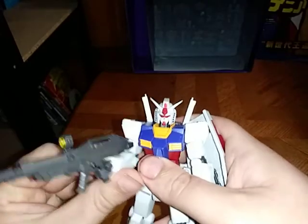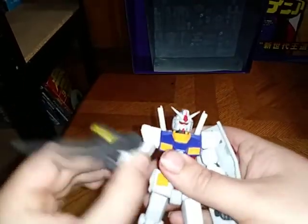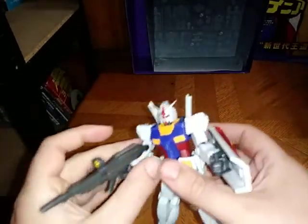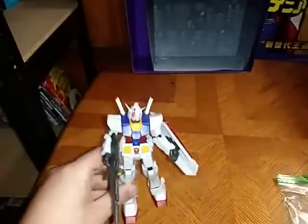Look at the figure itself — he's got a lot of posability. I love it. Everything just moves smoothly. His knee can bend, I like that. He has ankle tilt. His head is on a ball joint. I love it.